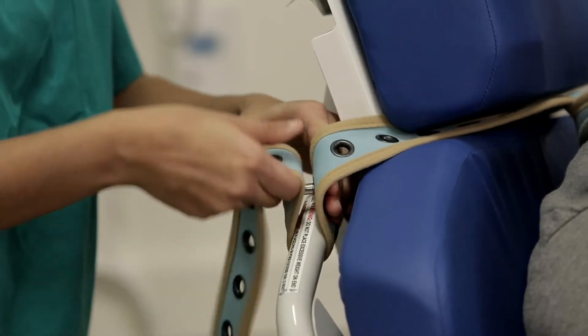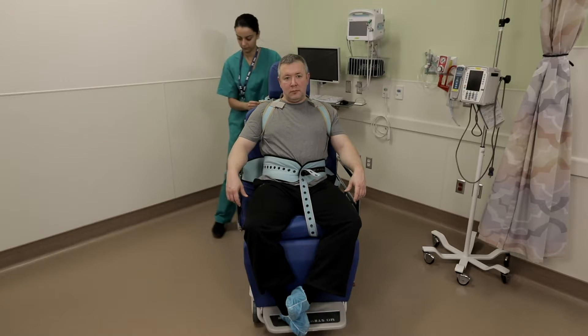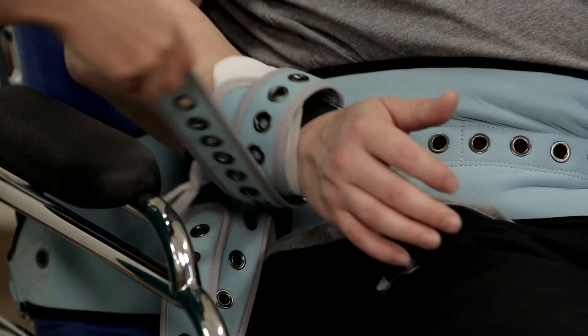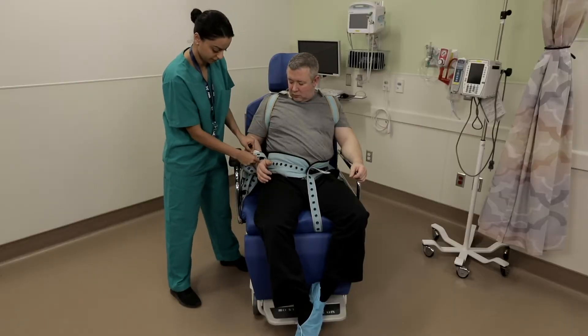Other items such as the large utility belt adjusted to the backpack position can be attached to the back of the chair to offer upper body stability. For aggressive patients, the limb belts can also be attached and adjusted to any required length.